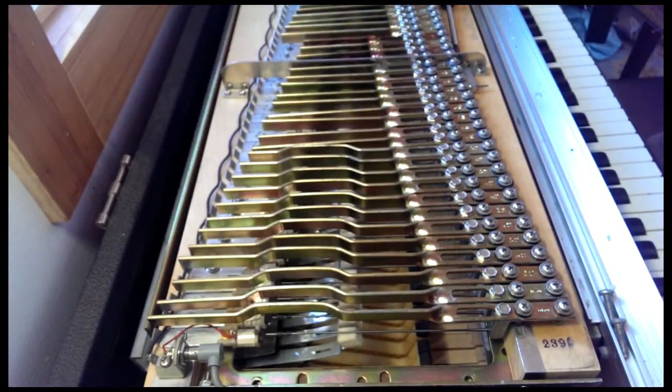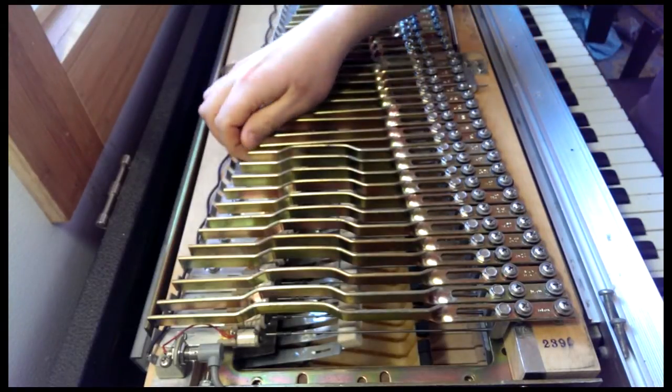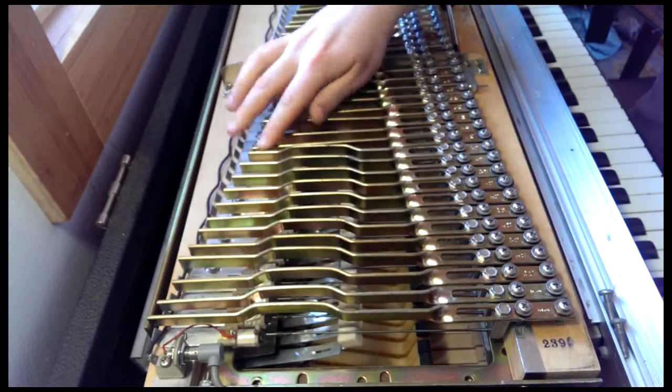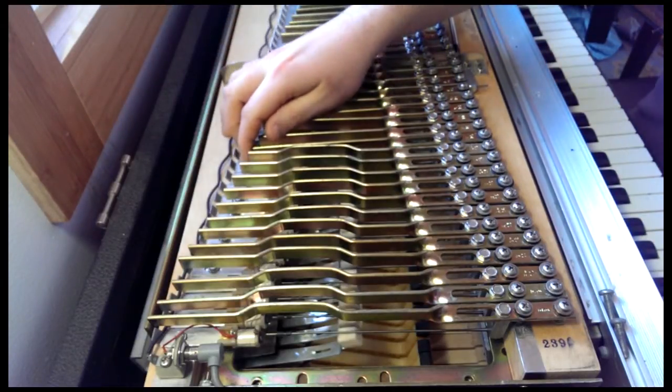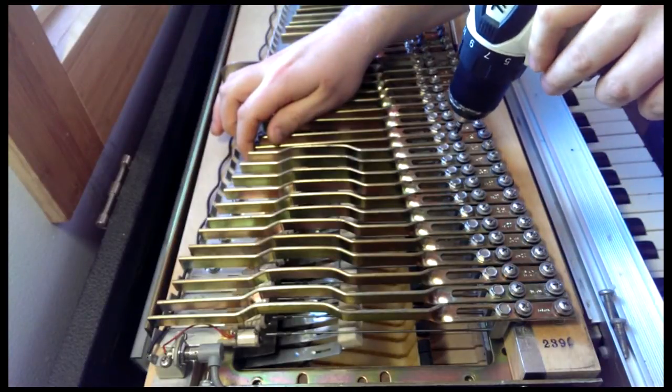So what we're going to do is take our drill and hold the end of the tone bar right here. The reason we do this is because we don't want it falling down onto the magnet and potentially breaking the wire that keeps them in series. So here we go with the drill.